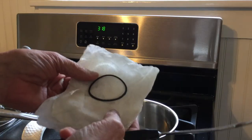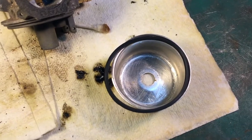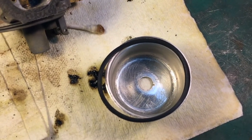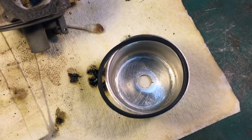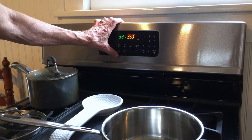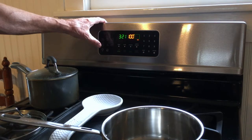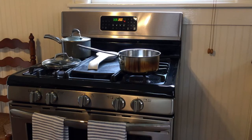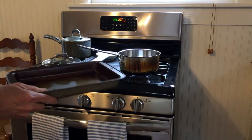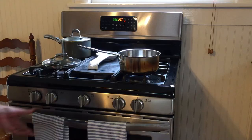Let's see if just boiling it shrunk it — and the answer to that is no. Just boiling it did not shrink it. So let me turn the oven on and put it in there for about 10 minutes. I'll try it at 200 degrees for 10 minutes.